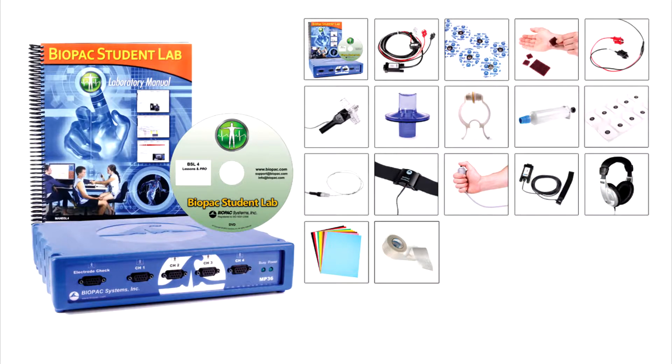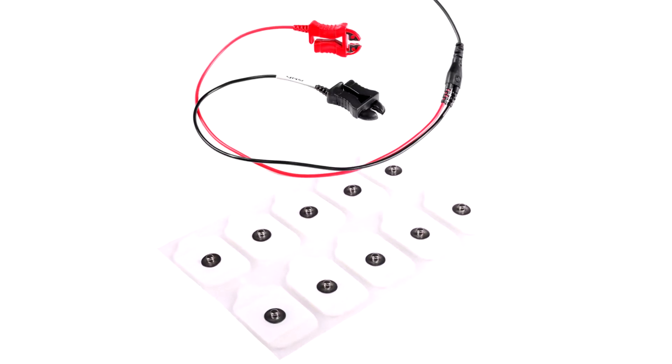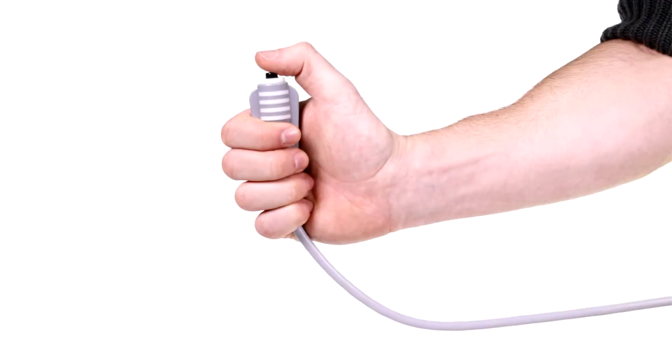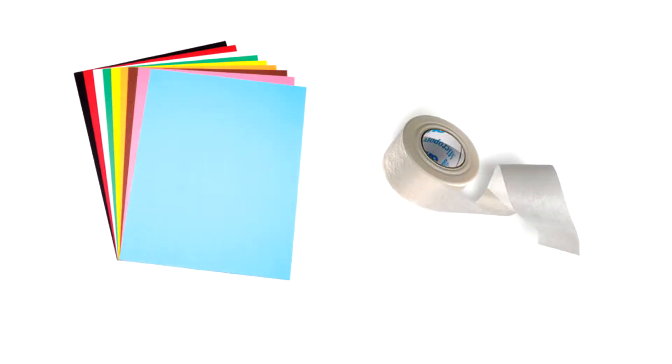BSL Advanced is built on the basic system, comprised of all previous materials and the following: airflow transducer and accessories, EDA accessories, respiration and temperature transducers, hand switch, headphones, pulse plethysmograph, and lesson accessories.